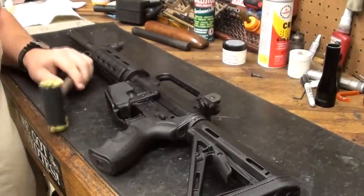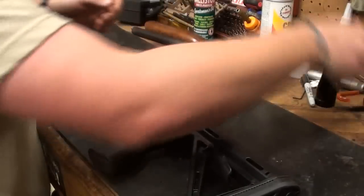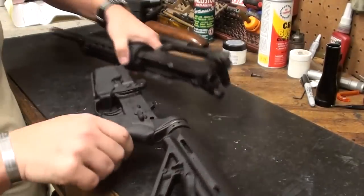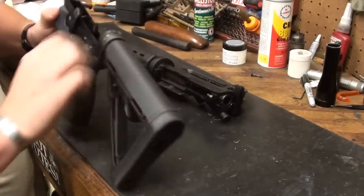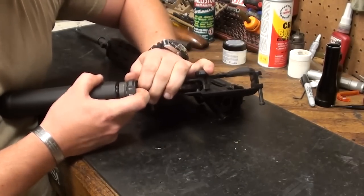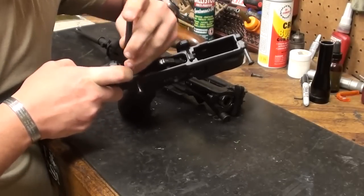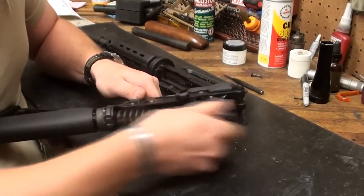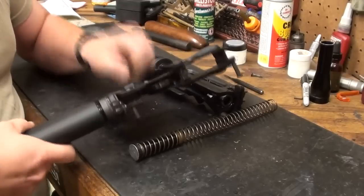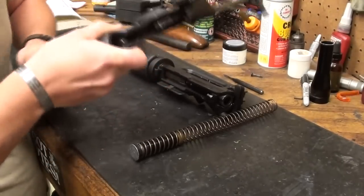I'm going to assume that you already know how to take these things apart to a degree. We're going to drop the two axis pins, separate the upper and the lower, depress the small plunger in front of the buffer tube assembly — if you have to, use the flat nose of a punch — and pull that whole assembly out. If you want, you can pull the stock off and clean up under there.